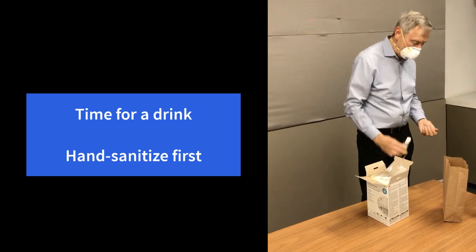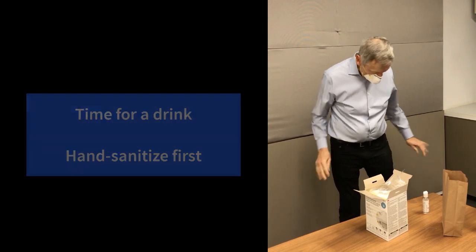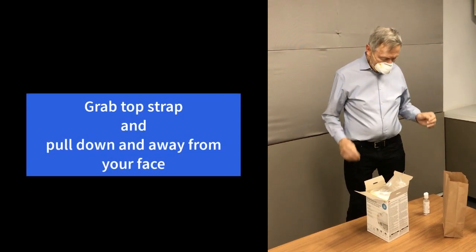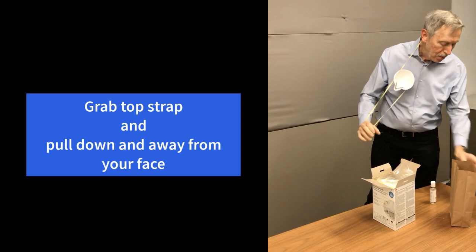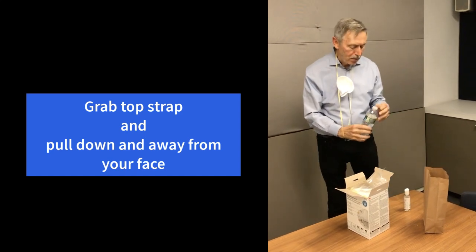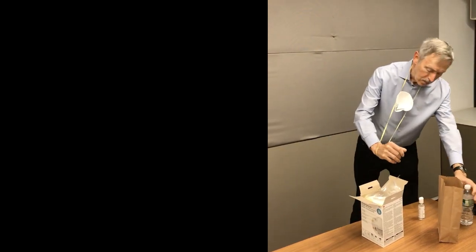Now let's say he has to take a drink. He's going to hand sanitize again, and taking a drink of water during the day, grab it from the top straps, and notice how he's going to pull it away from his face and then take a drink of water. The contamination is away from him. He'll take a drink of water, puts it down, and now he's going to put the top strap back over the crown of his head, making sure the fit is appropriate. He did hand sanitize, so he can go ahead and adjust his mask.